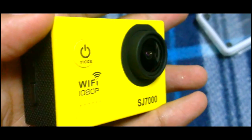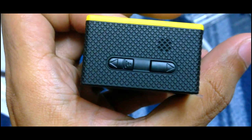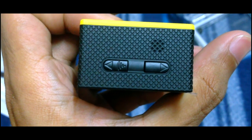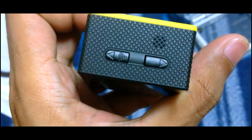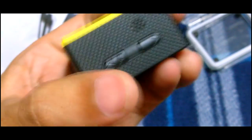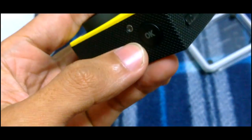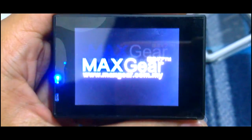The lens is convex, so it can shoot quite a wide angle. This is the Wi-Fi button so you can connect with your phone. There are four buttons in total. This is the on button to turn it on.